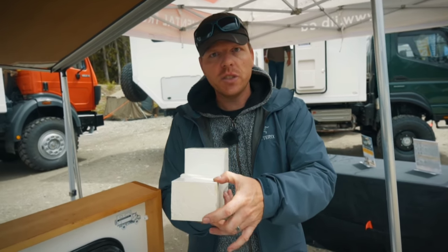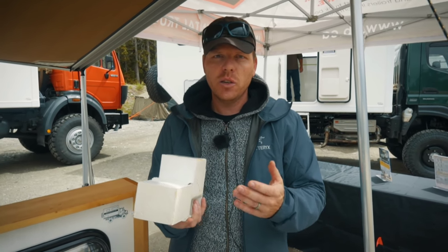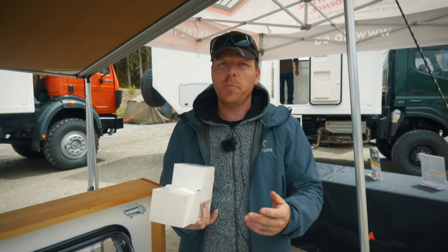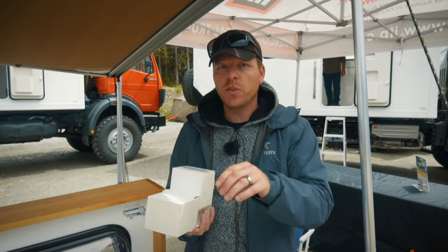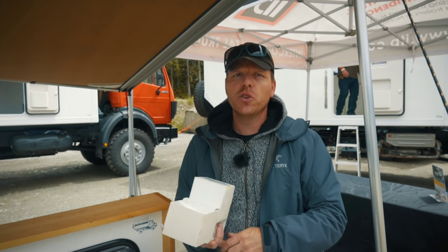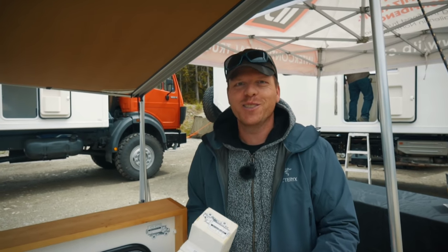It's three and a half inches thick, which makes the roof thick enough to be walked on. You can certainly take some load — mount solar panels on the roof easily by gluing them down with angle brackets, put rooftop boxes up there, and we even have customers that have a rooftop patio up there. So that's possible too.